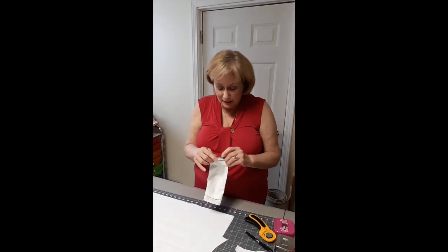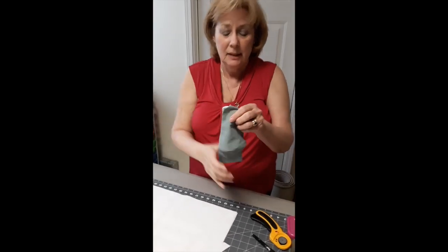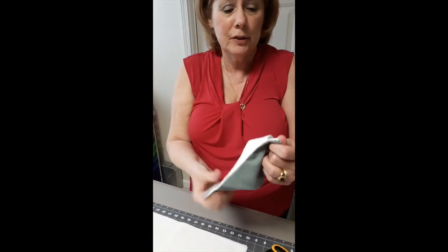This is what the mask looks like. I don't know if you can see it real clearly. This obviously is the front of the mask. It fits on your face like this, and then there's a pocket for the filter.